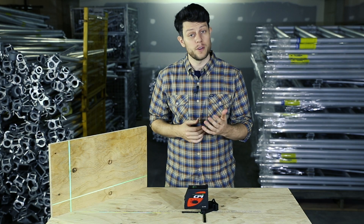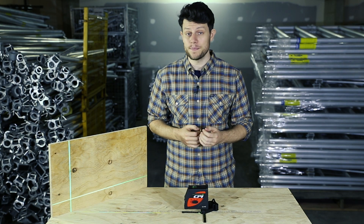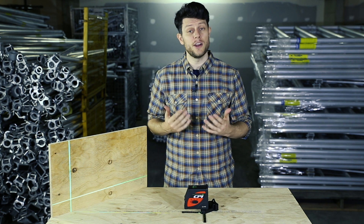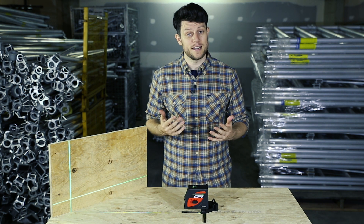I hope this video was helpful for you to see the CL101G in action. If you have any questions about it, feel free to leave them in the comments section. If you like this video, please hit subscribe, and until next time, thanks for watching.